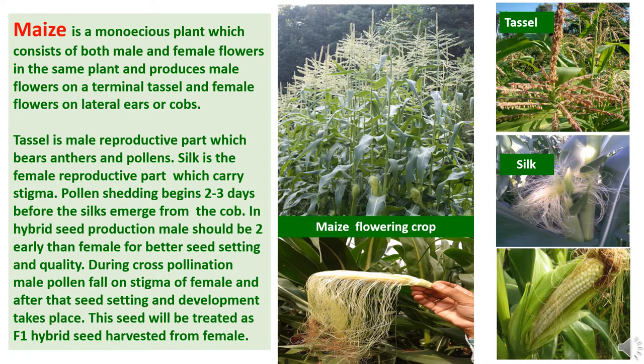Now we will go through an introduction to the maize crop and its flowering behavior. Maize is a monoecious plant which consists of both male and female flowers on the same plant. It produces male flowers on a terminal tassel and female flowers on lateral ears or cobs. The tassel is the male reproductive part which bears anthers and pollen. The silk is the female reproductive part which carries the stigma.